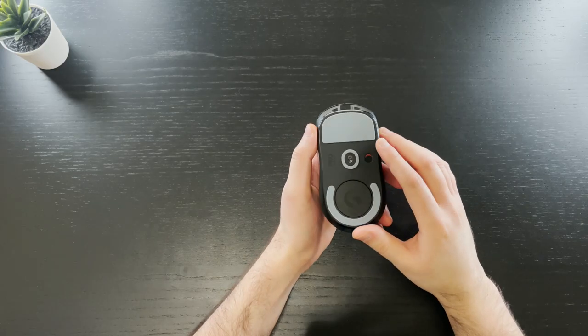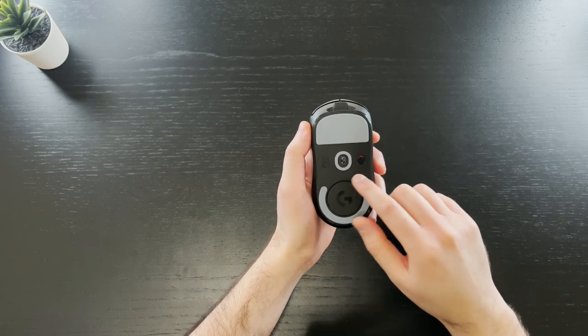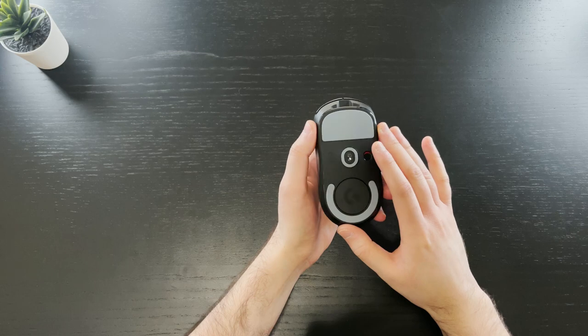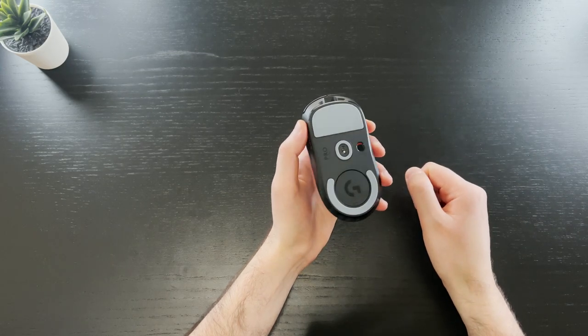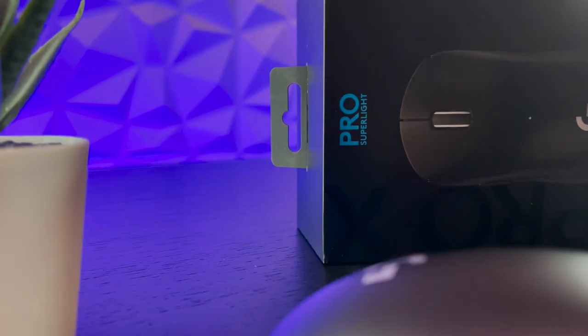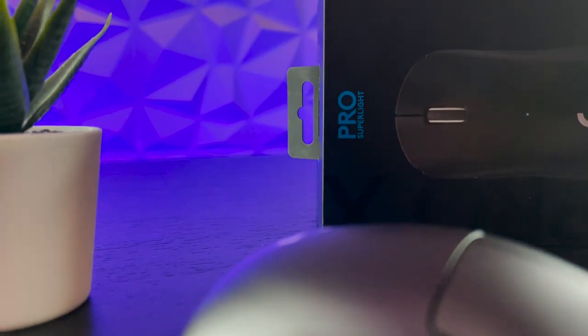Logitech claims a 70-hour battery on this mouse, and honestly since I've gotten it I haven't had to charge it once, so I think the battery life is absolutely amazing. The Superlight features Logitech's 25K Hero sensor, which goes up to 25,000 DPI — not that anyone would ever use that — but the sensor has very accurate tracking and is very quick.